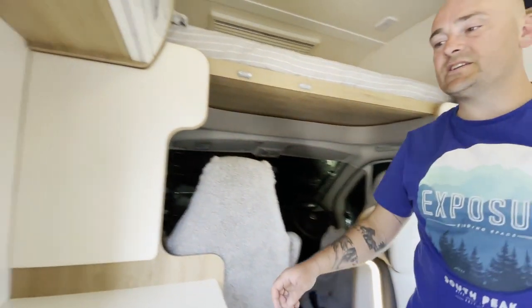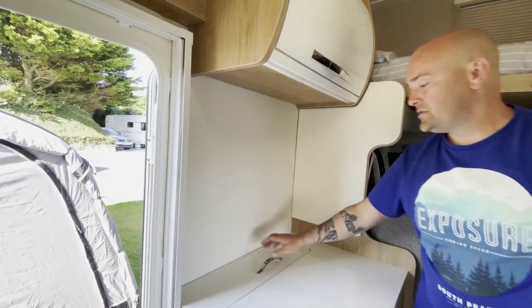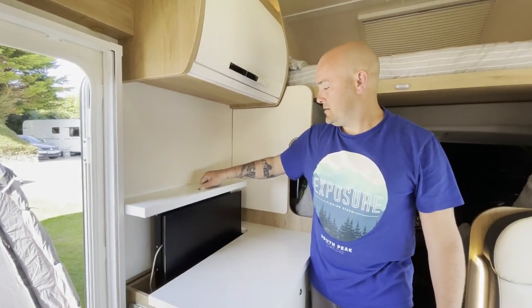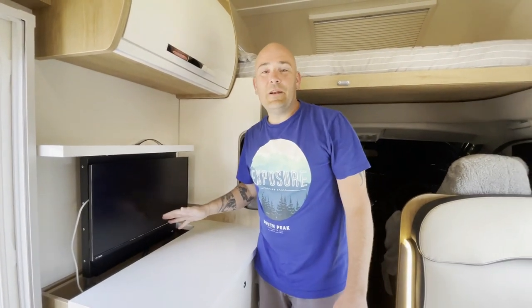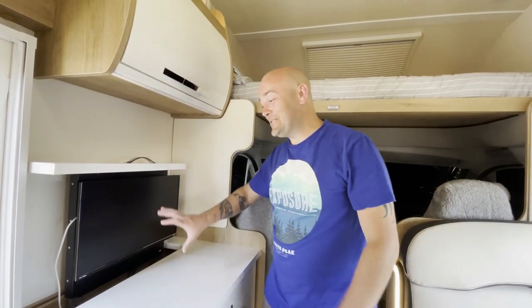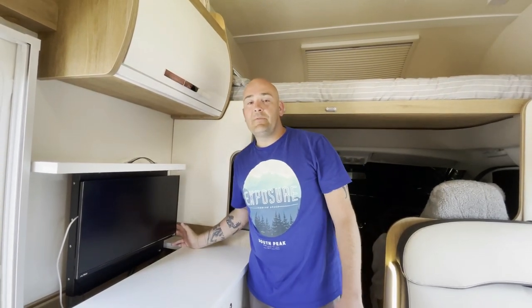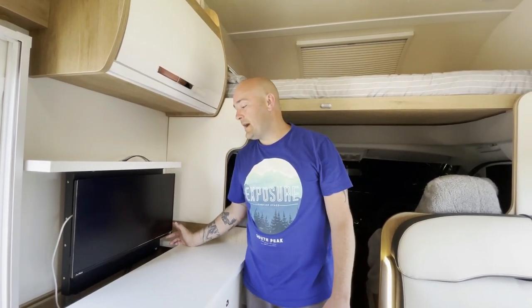This is your pop-up TV — absolutely great for when you're traveling and need to keep the kids quiet, especially driving down dodgy lanes with articulated lorries coming the other way. It keeps them entertained.